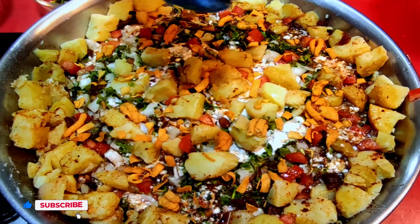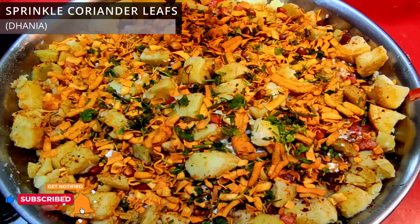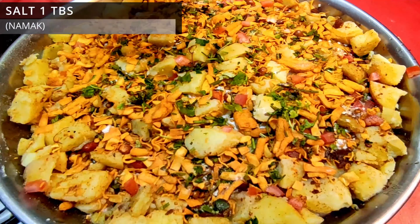Now we will add it in. We will sprinkle the water. I have sprinkled some salt.